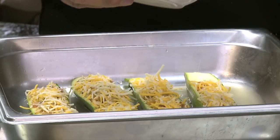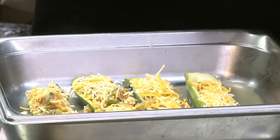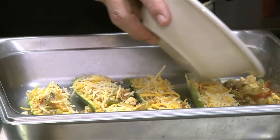I disperse the rest of the mixture on top of the zucchini boats and put it into the stock so it will add additional flavor.